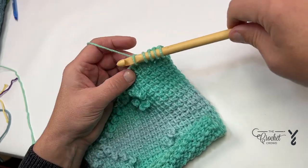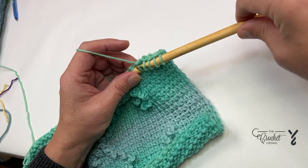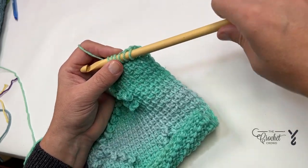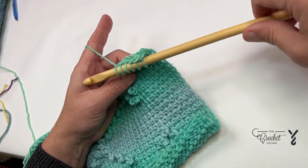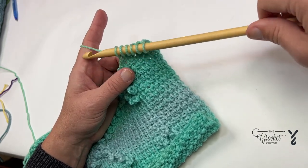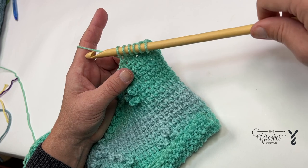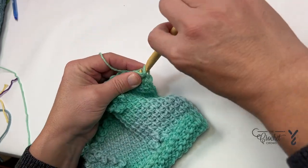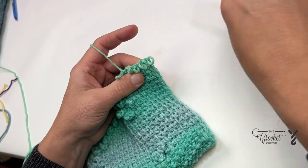For some people it's not a problem, but for me I classify this hook as garbage, because in time I'm not going to be able to trust where the tip is. I will never be able to look away as I do my work, versus another hook where I can just Tunisian without a problem because I can trust where the tip will always be.